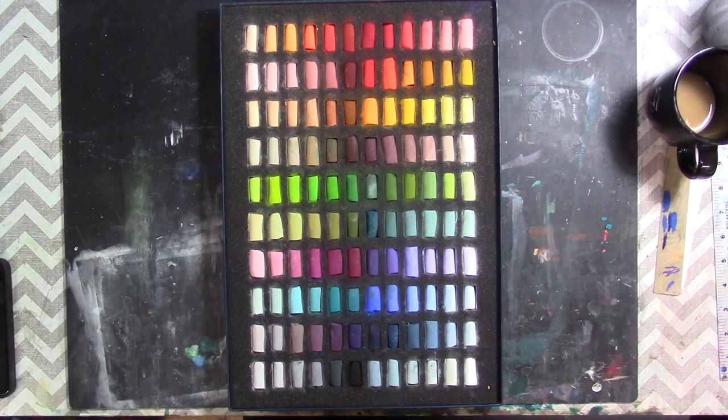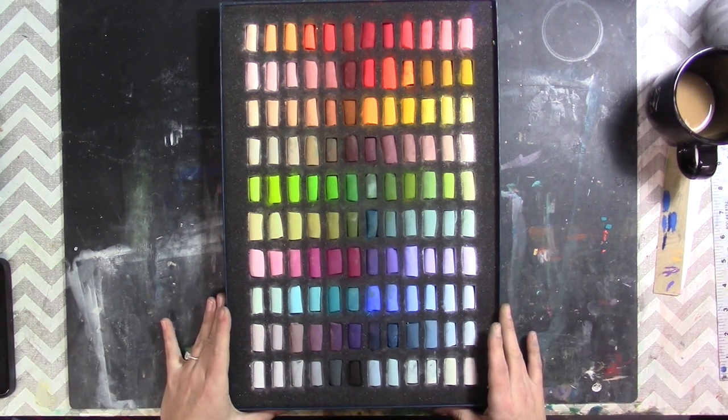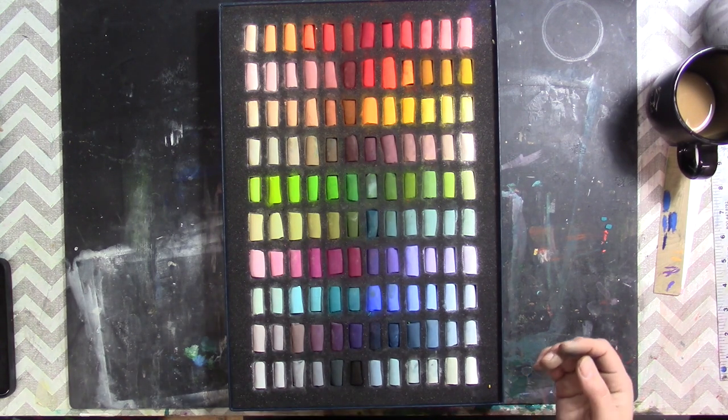I hope that short lesson on color theory, finding sets that work for you, and seeing the colors in black and white actually helped you. I noticed in the first half of the video that I had a flyaway hair after I scratched behind my headband, so please excuse my messy hair.